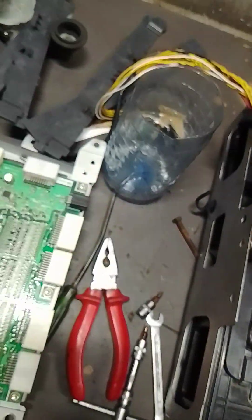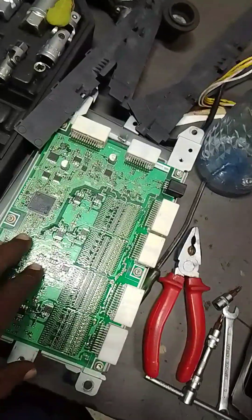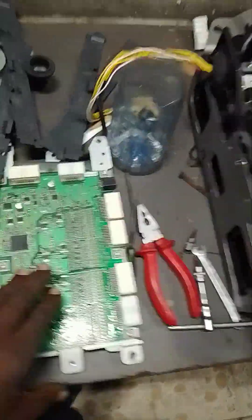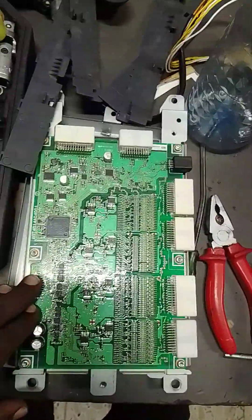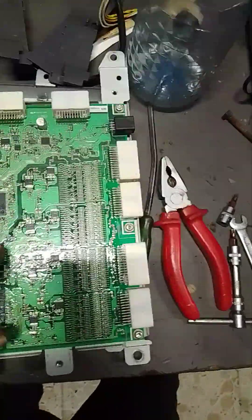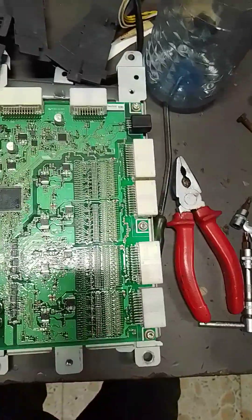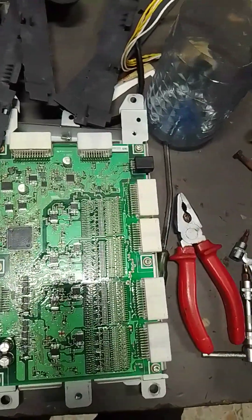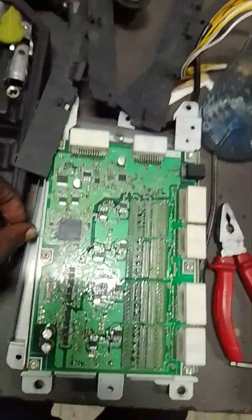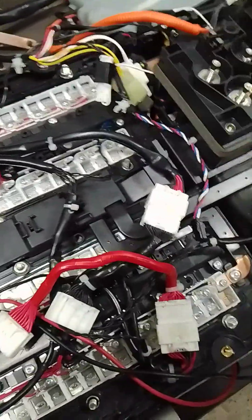This is the temperature sensor. All of them come to this module — the battery control module, or you can call it battery management system. It has all the information of the various blocks. I hope after I'm done, I'll make a video and show you when the car is moving. Thank you, and subscribe to my channel.